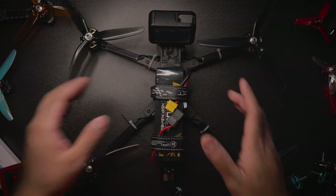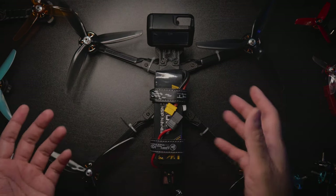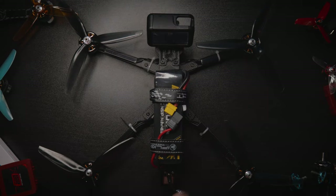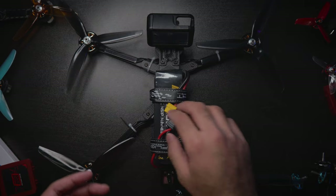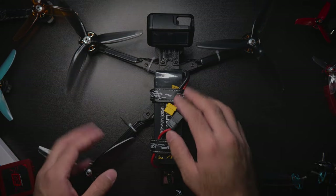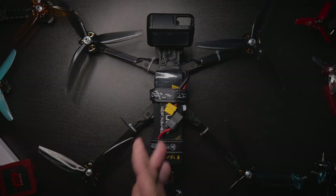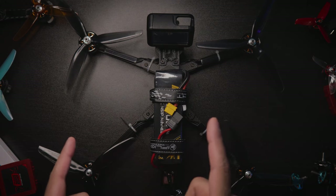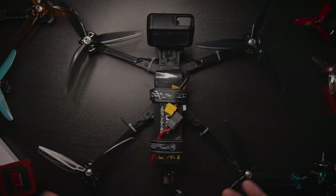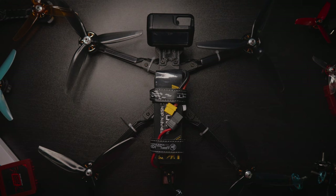Today's video is about this absolute behemoth — something so big it won't even fit in the camera frame on my desk. I'll include a tiny bit of footage in this video, but I have an entire eight-minute maiden clip with HyperSmooth on that I'm uploading relatively soon, in about a couple of days. But let's get on to the subject at hand.